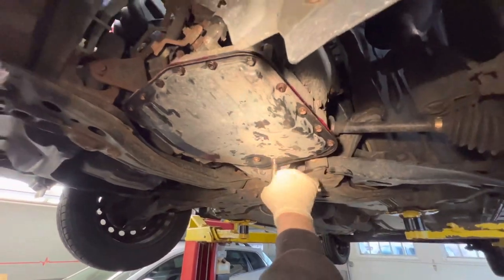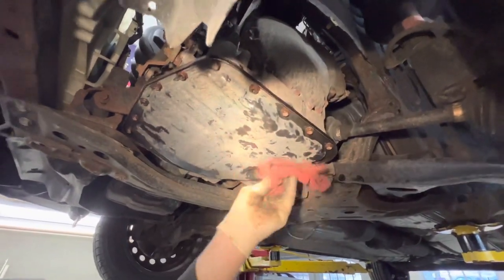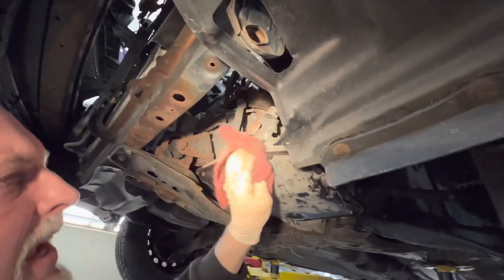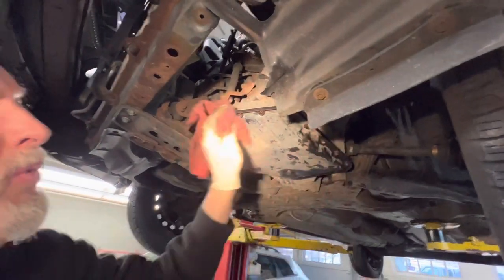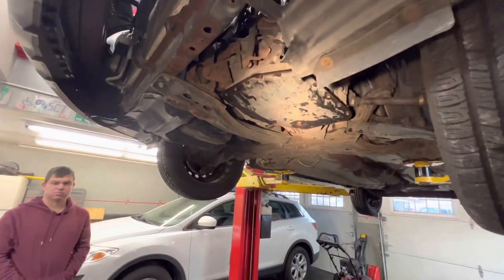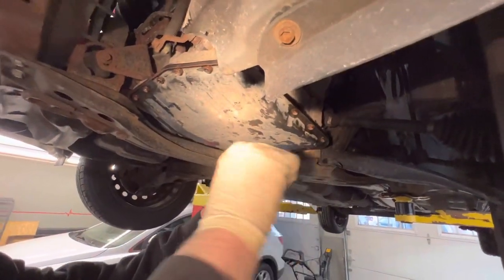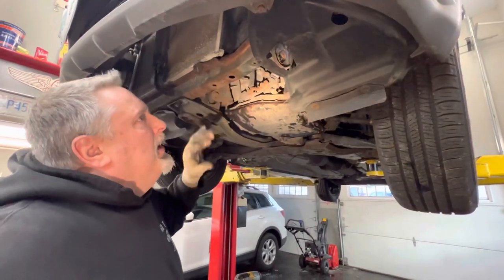We're going to finish this up. I'm just going to wipe down the pan and get the excess grease off. We'll put our drain plug in — now it's all tight. I'm going to wipe everything down so it looks nice and dry and neat. We're hearing that it takes three quarts if it's just a drain and fill, but we used a little more. So we're going to put three quarts in, run it, and check our level. We'll double-check the 14mm drain plug is tight. We're not going to put the cover back on until we've run it and confirmed no leaks.